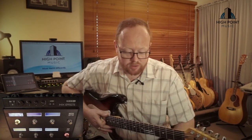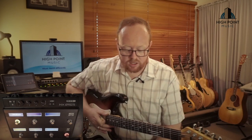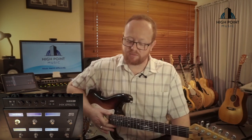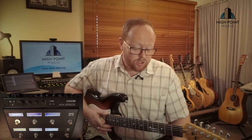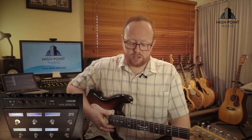Now, say I wanted to replace the Minotaur with the Tube Drive — all I have to do is hit Save, and now every time I access this particular preset, the Minotaur or the Centaur has been replaced with the Tube Drive setting. So that's how you can change on the fly and how you can adjust those settings when you want to get a bit more detail out of them.